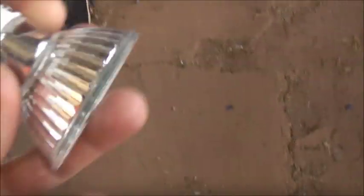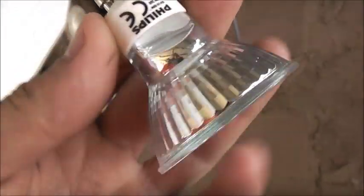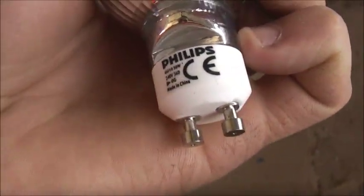You know, viewers, this bloody light bulb blew — only lasted a month. It's a Philips, one of the better brands, but it's made in China.